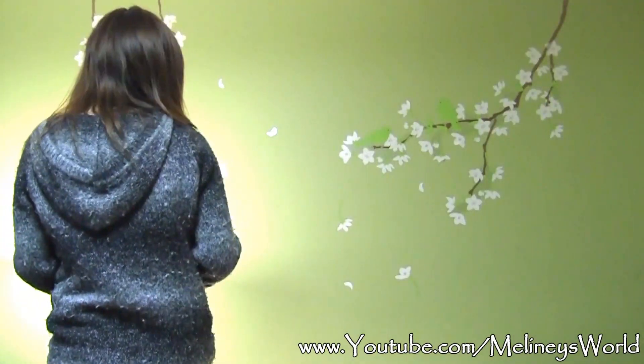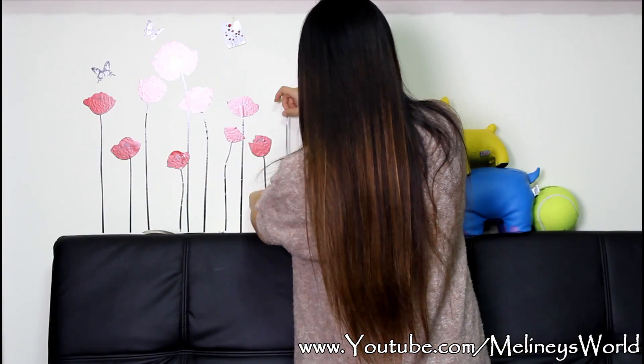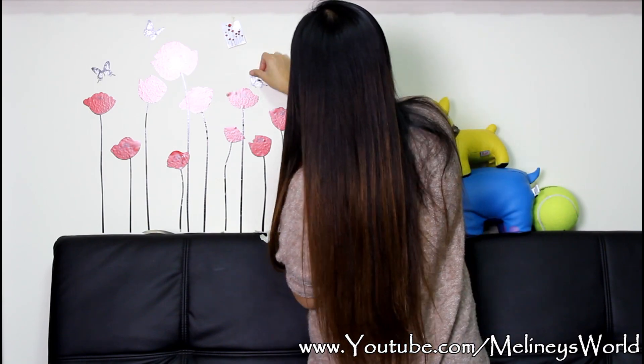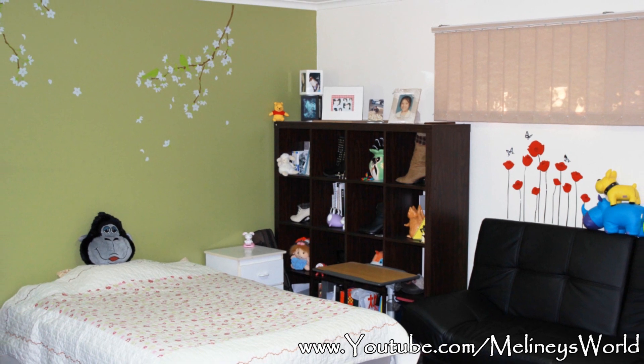And that's pretty much it. Here is what the second design looks like when it's done. I put the green one on top of my bed and this red one on top of my couch. Hope you enjoyed this video and found it helpful — please rate and subscribe for new videos.